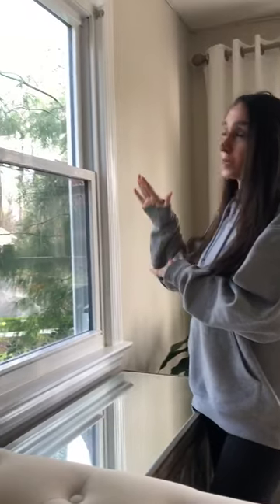I'm going to show you on a double hung window and this is a half screen. It's very easy.